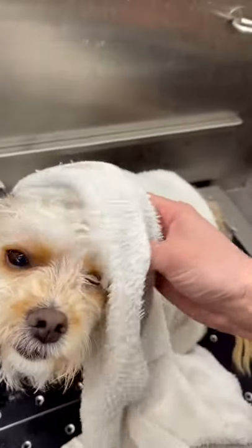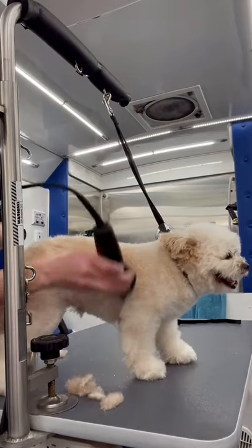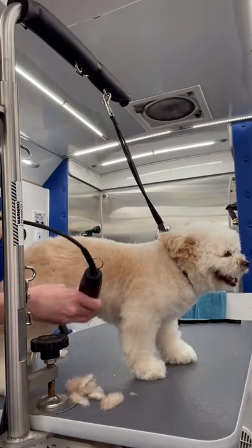Then he's getting a nice warm soapy bath. Then I towel dry him, fluff dry him, and comb everything out. I use an oak comb on his body.